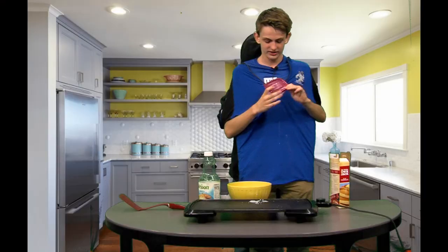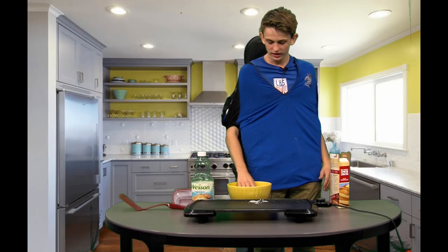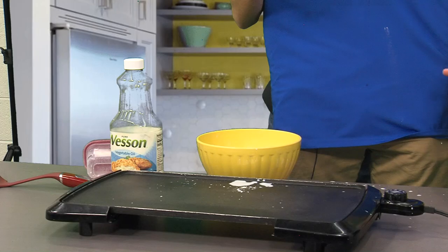I'm going to put the egg shell aside and get the milk out. Now I'm going to take the one-third measuring cup that's in the bowl and empty all of it out into the bowl. Let me check — it's empty.